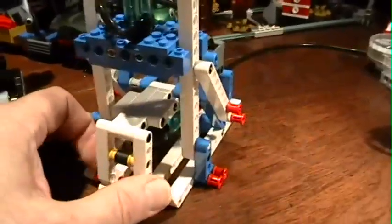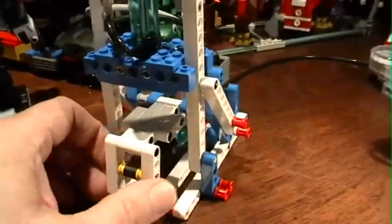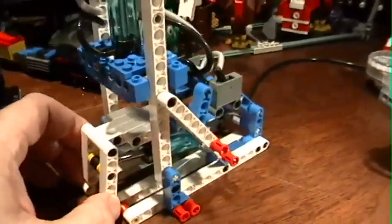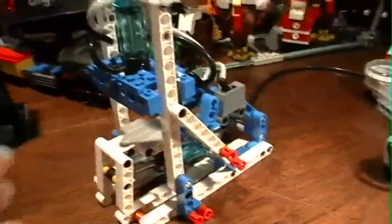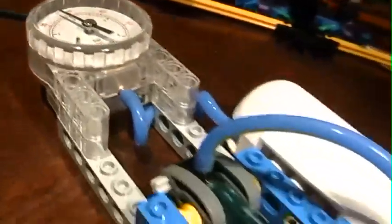I'm sure that some of you watching this video have never seen this model before, and that's because it's not in a regular kit, but it is out of a kit. And I have full instructions not only for the press, but for the official Lego compressor.